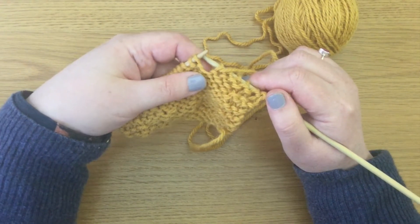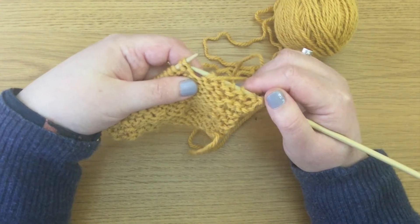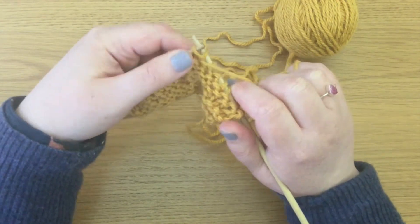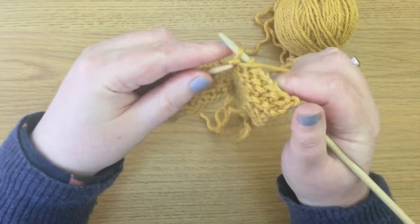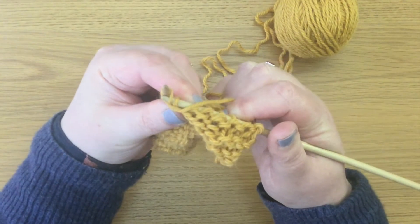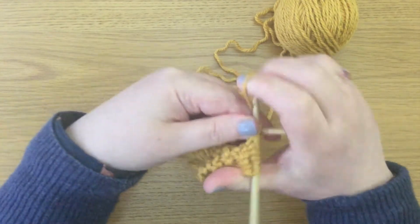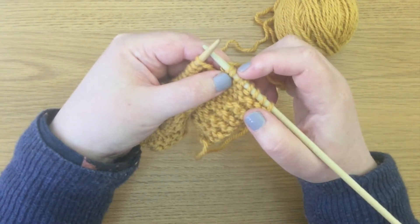Let's do this first in the more conventional way. We'll purl into the front like we normally do, but we don't drop that stitch off of the left-hand needle — that's the first step. The next step is to move your right-hand needle towards the back of the left-hand needle and go into the back part of that stitch. That can feel a bit awkward. There it is sitting on the needle, and we move the needle into that stitch. And now we can drop it off of the needle.